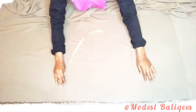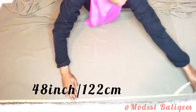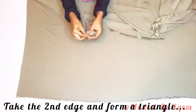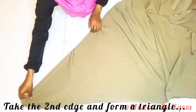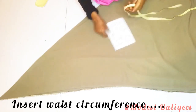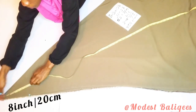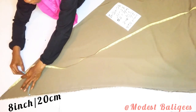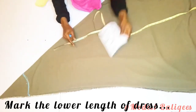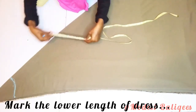My fabric is folded in two places at 48 inches — that's 122 centimeters. I take the other edge and form a triangle. After forming the triangle I insert my waist circumference, which is eight inches or 20 centimeters, and mark it out. I then form an arc with it, and mark my lower dress length of 40 inches from that eight-inch point.